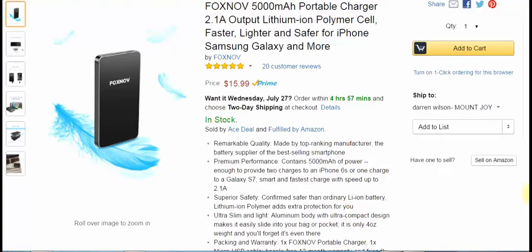If you've seen my reviews before, you know I like power banks. This is from my friends at Foxnov. This is a 5000mAh portable charger with 2.1 amp output, priced at $15.99 on Amazon.com, which I find is a great price. This is a unique, different approach to power banks.